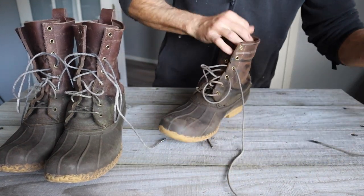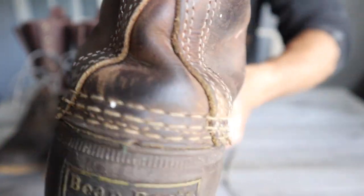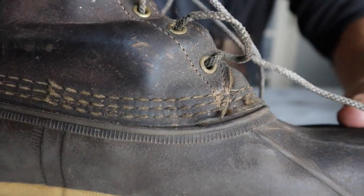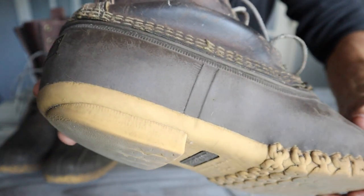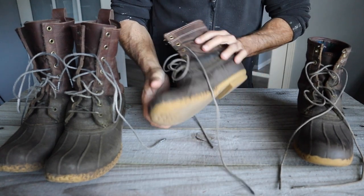You saw the soles already. The stitching on the boot — I haven't had any blowouts or anything come loose. You've got a little bit of fraying right at the ends, which I think is pretty much to be expected with anything. There's no separation anywhere at all.